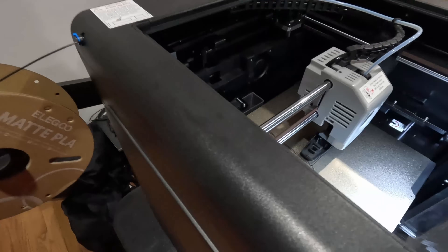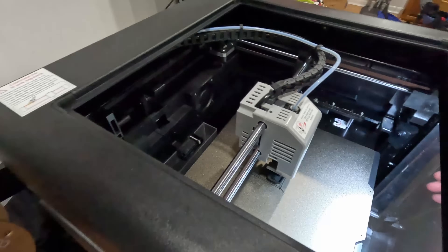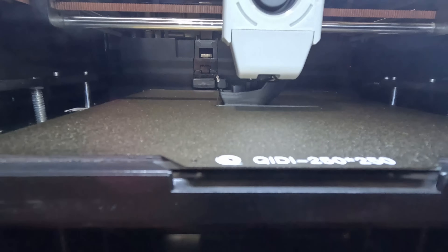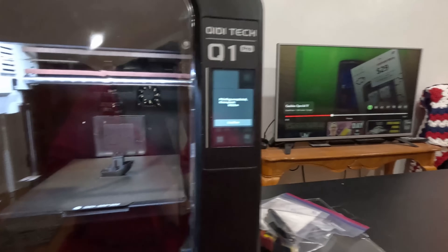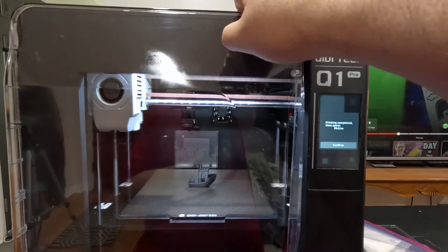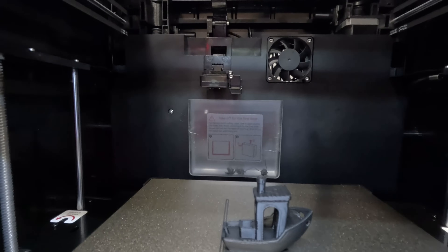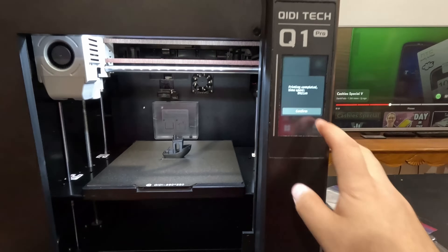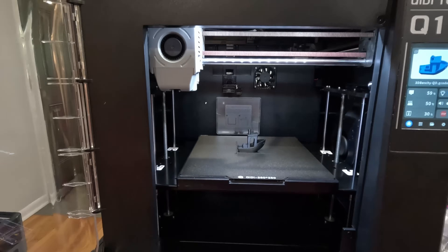We're 14 minutes here into the benchy print and it seems to be doing all right so far. Benchy just finished — took 21 minutes. You can see the little poop basket back there — it did poop three times for that print. So you'll probably get quite a few prints out of that before you've got to empty it. It just pops off. I'm going to get the benchy off and switch the filament.